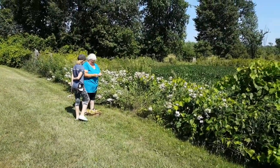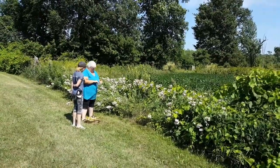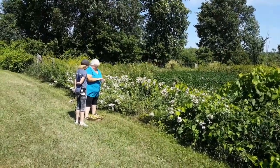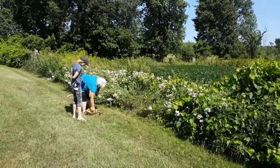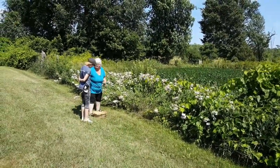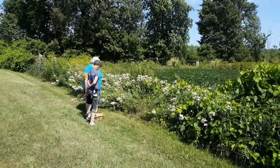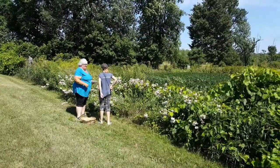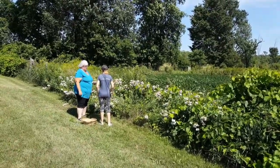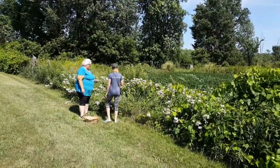My name is Judy, and this is my sister Thelma, who goes by Dawn Song, with her granddaughter. We are learning today about soapwort, and Thelma is going to tell her granddaughter a little bit about what Anishinaabe people used this plant for, and we're just going to listen in on it.